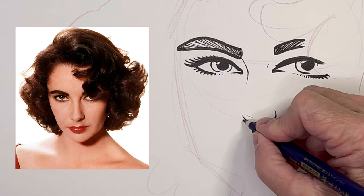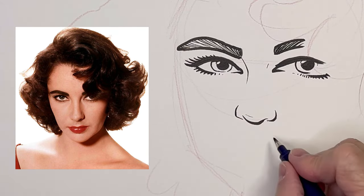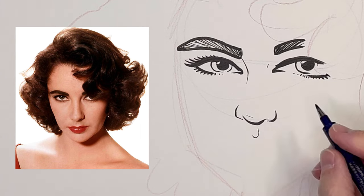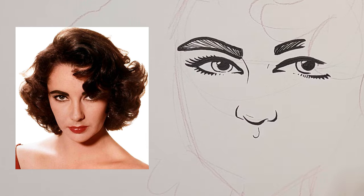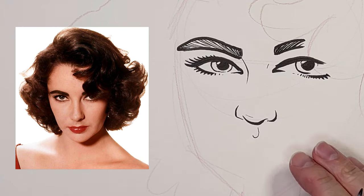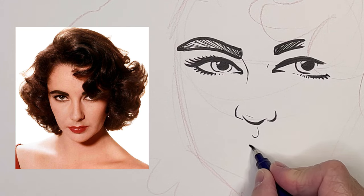That way I can get a lot of people at the event drawn. So if I'm drawing in the studio I'm using more detailed methods than what I'm doing right now. What I'm doing right now I consider a quick sketch.